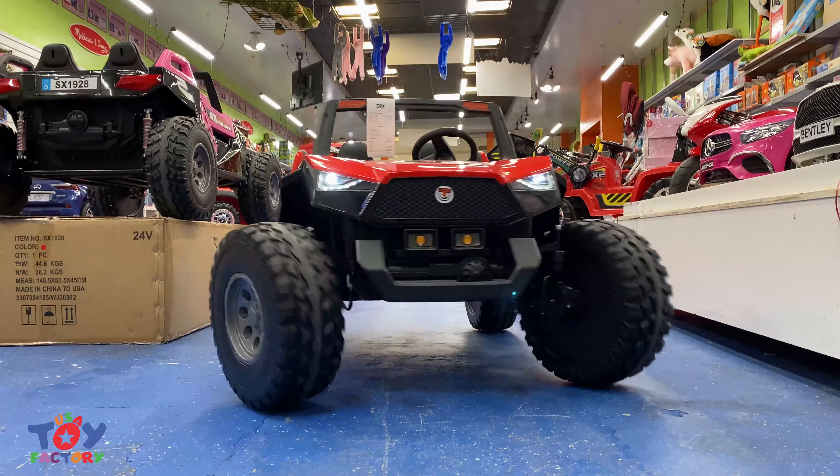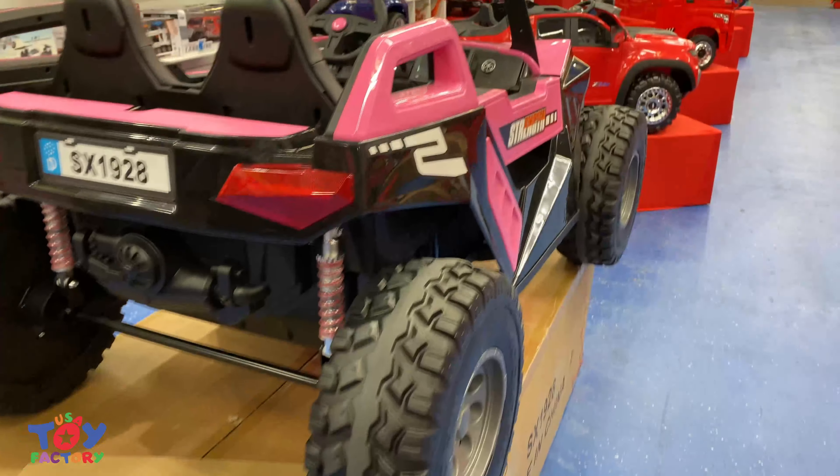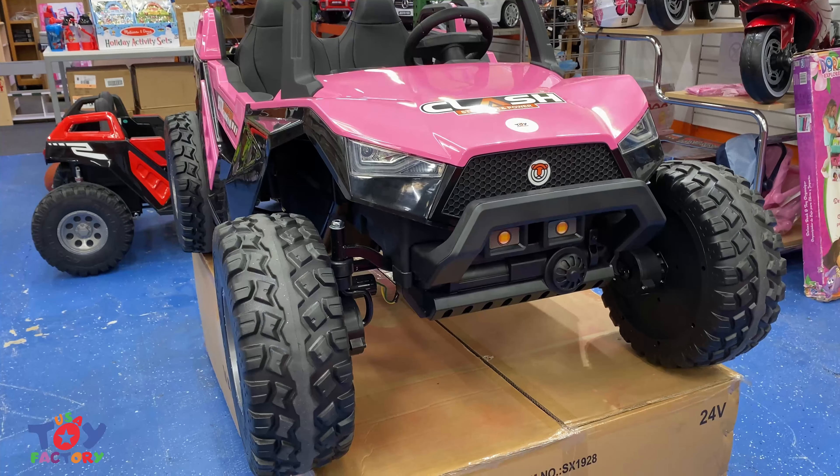Today we're going to be doing a video on what we call the Make-A-Buggy. It's one of the most aggressive parts we have here at USA Toy Factory. The Make-A-Buggy is one of the best options for anyone that wants to bring their kids off-road.